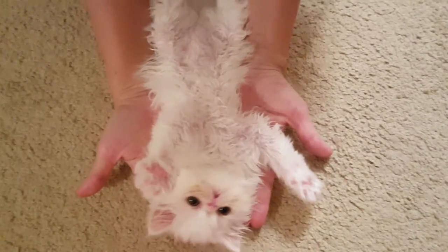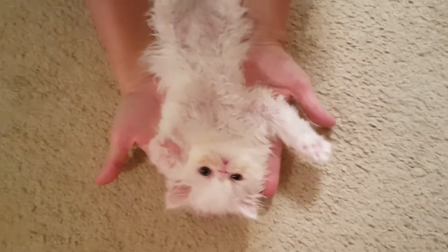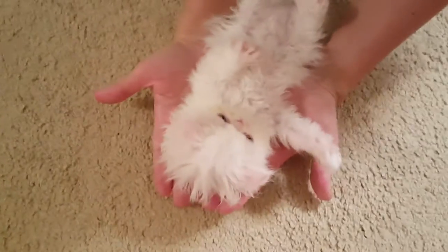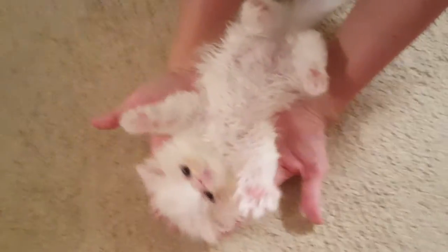Oh, there you go. Now she's really putting her hands in the air, like she doesn't care. There we go, everyone — Zelda can put her hands in the air like she just doesn't care. The first step of life to a kitten.